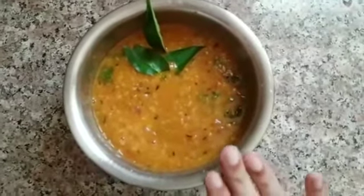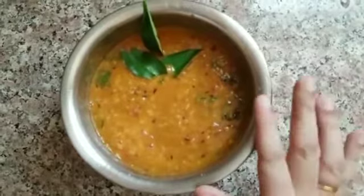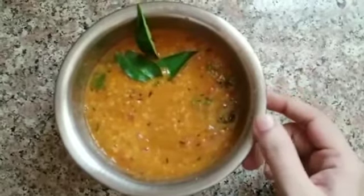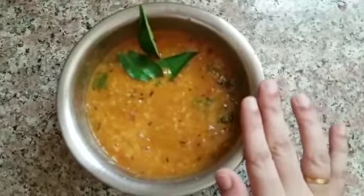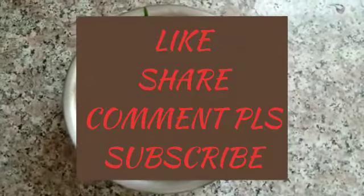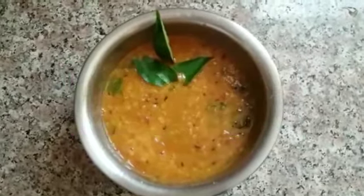Now we are ready for the taste of the dal fry. We are ready to serve the dal fry. It is very simple, easy, and healthy. If you want to try this recipe, please try this recipe. Thank you for watching. Bye-bye!